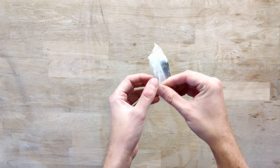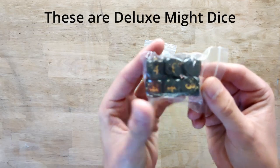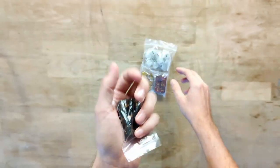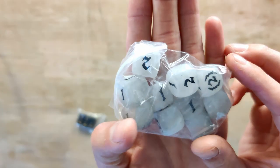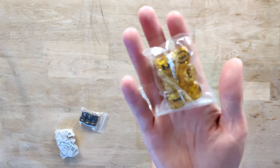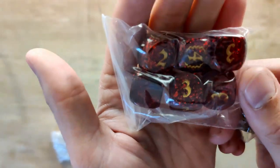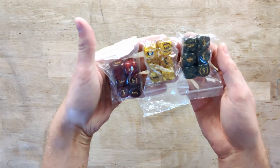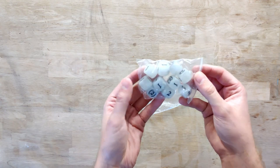Then we have this big bag of dice — some deluxe dice. We have this black die with some gold speckles on it. We have a bigger bag of these white semi-transparent dice. Then we have black and gold dice, and red and gold dice. So six of the black, yellow, and red ones, and ten of the white ones.